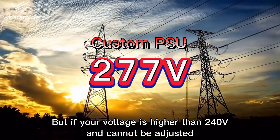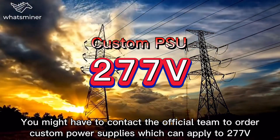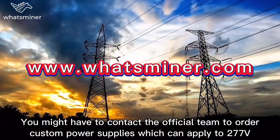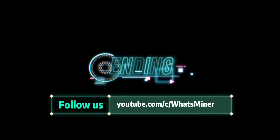But if your voltage is higher than 240 volt and can't be adjusted, you may have to connect to other custom power supplies which can support up to 277 volt. Thanks for watching and see you next time.